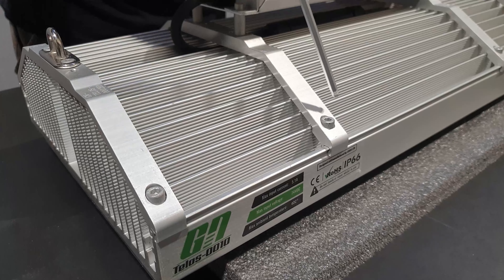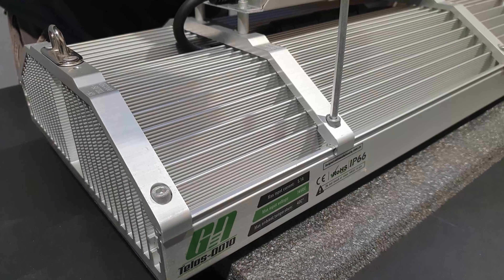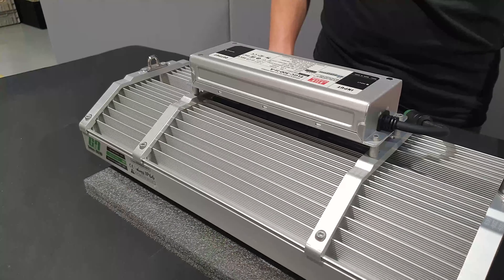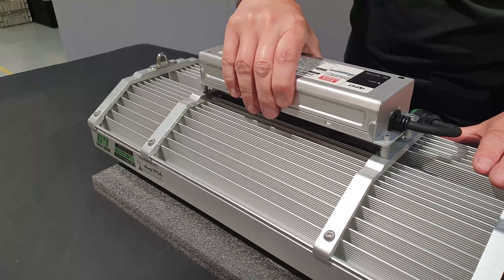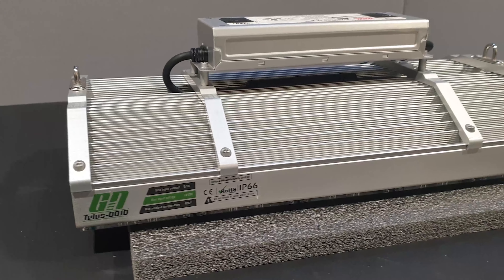Re-tighten the two 4mm bolts that secure the railing. Make sure that the new driver is secure on the top of the unit. The driver replacement is now complete.